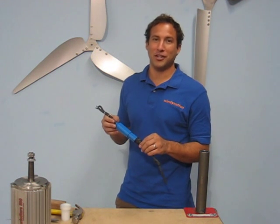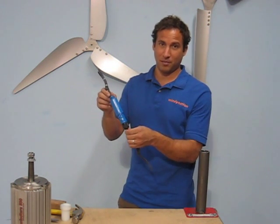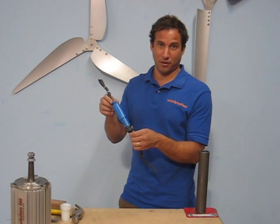Hi everybody, it's Josh from Windy Nation and I'm going to show you a real short video about our new three-phase slip ring and show you how it works.